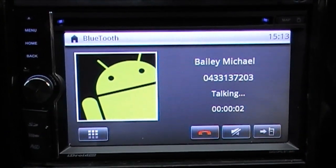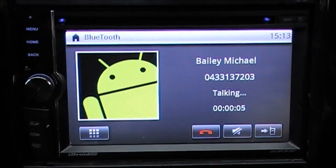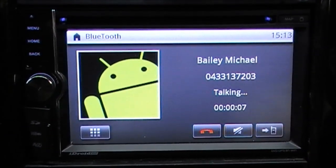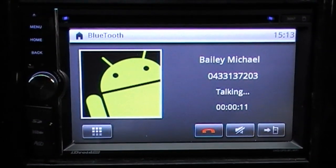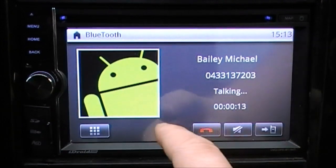Hello? Hey mate, just testing my new head unit. Okay, I can hear you clearly. Yeah, that's beautiful man. All right, I'll let you go. No dramas, take care mate. Bye bye.